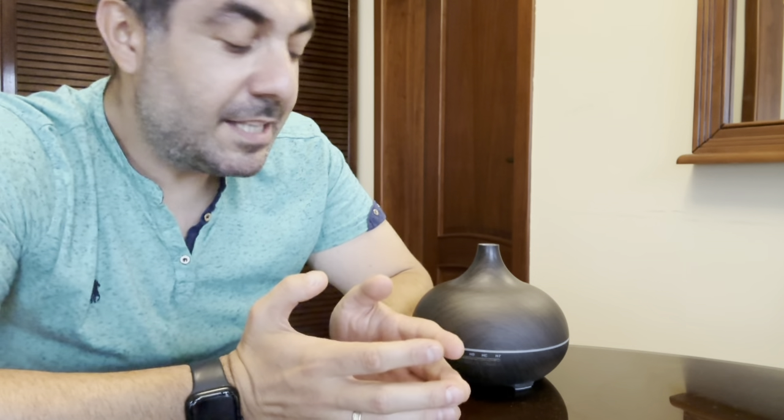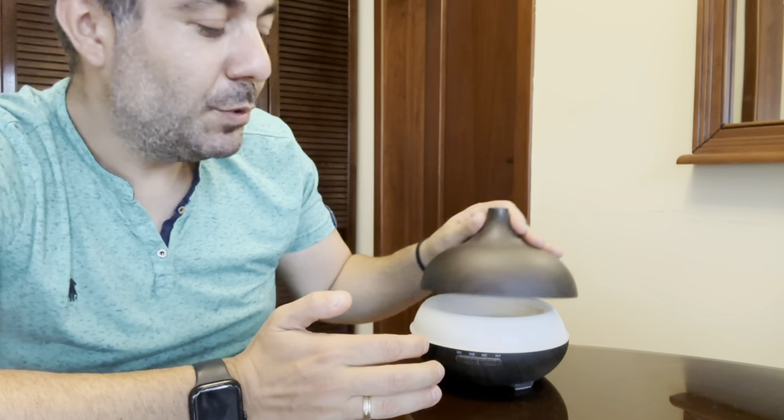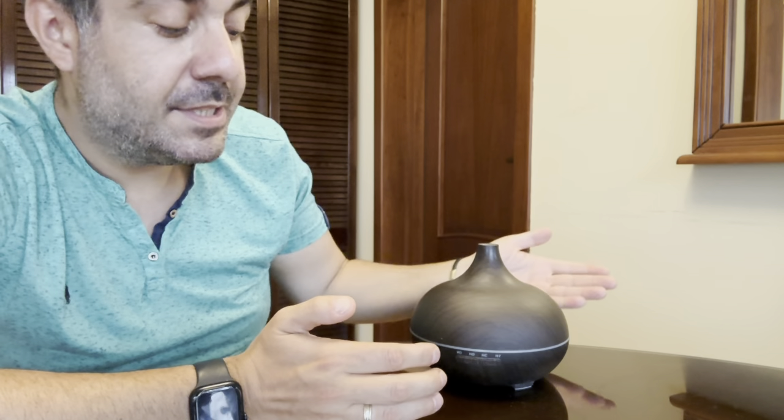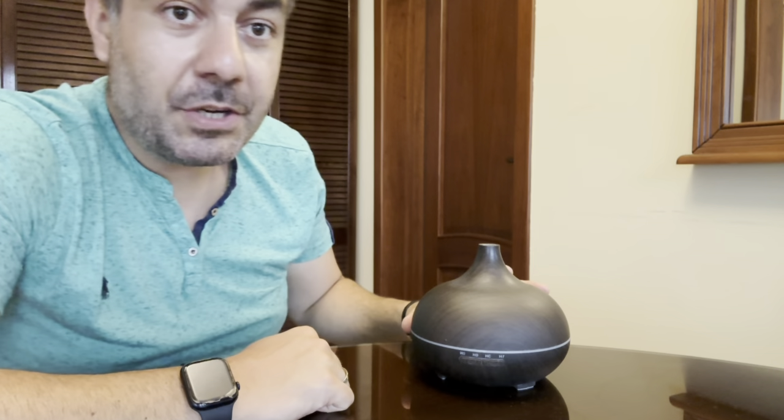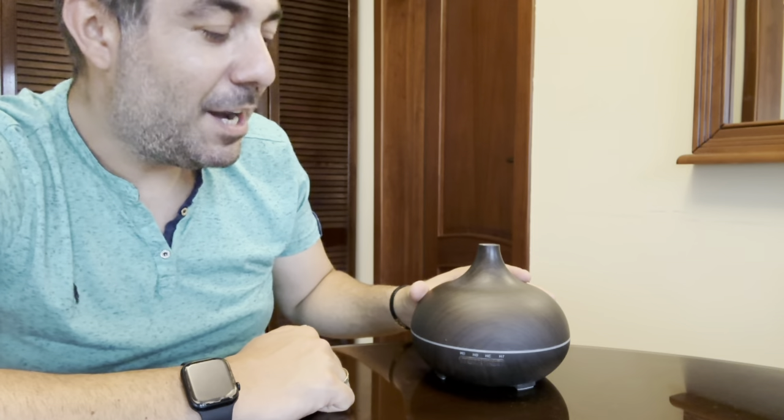Secondly, it has a very big reservoir of more than half a liter that you can fill up and it will run for hours. The design is very compact, so you can place it anywhere in the house.